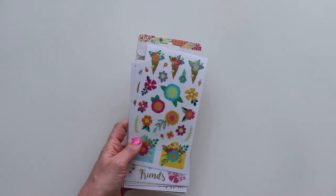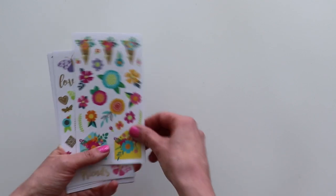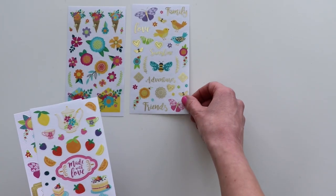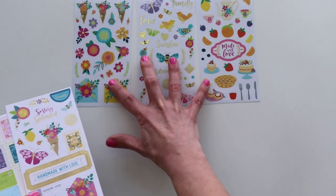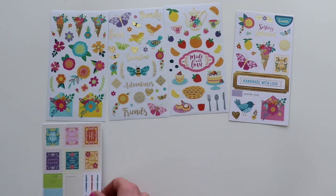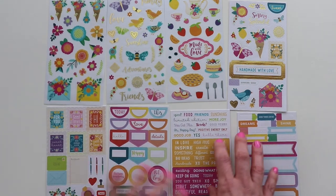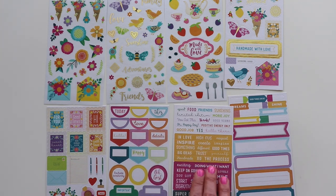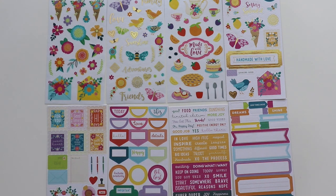Another SKU of stickers is the eight-page sticker book with 221 stickers. Three pages are transparency stickers and some of them have gold foiling. The rest are cardstock stickers, some with gold foiling details as well. You can see we've got labels, empty pennants and banners, sentiments, and all the fun icons and imagery you'll see throughout Splendid.